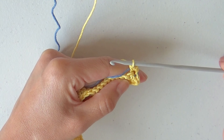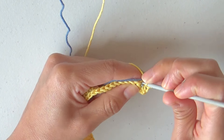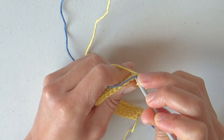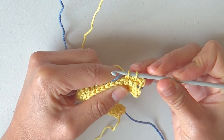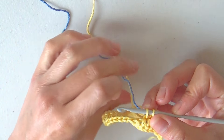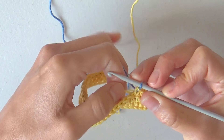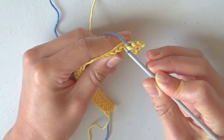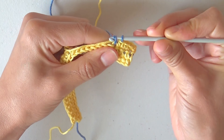In this row we will start with color changes, making a sequence of 3 single crochets in yellow and 2 single crochets in blue. Make the second single crochet with yellow, and then start with the third one: insert the hook, yarn over, pull through the stitch, and before closing I will change to blue. Drop the working yarn, lift the blue yarn from its source, yarn over and close. Continue with 2 single crochets in blue, now wrapping the yellow yarn: insert the hook in next stitch going under yellow yarn, yarn over, pull through the stitch, yarn over and close.